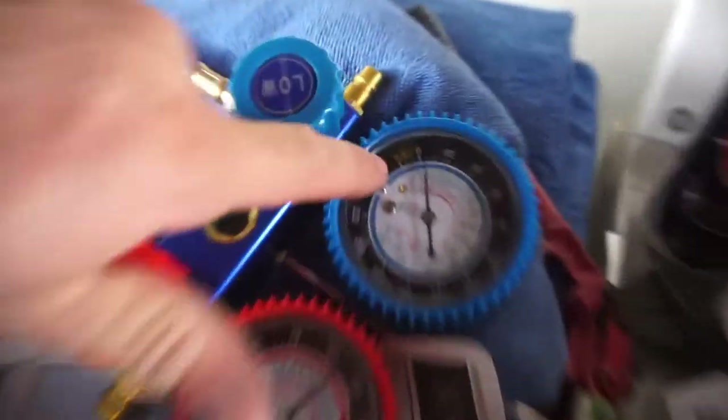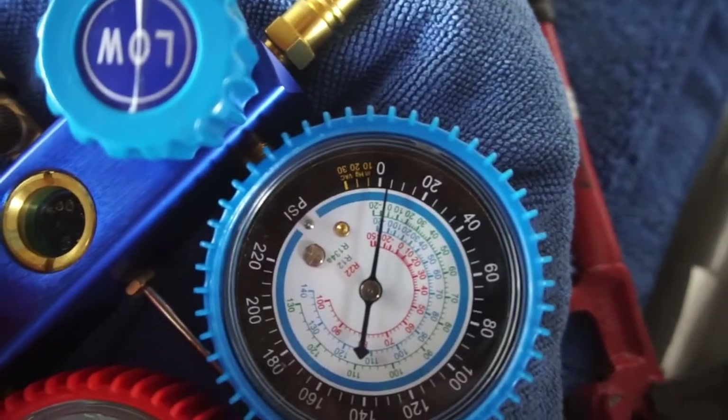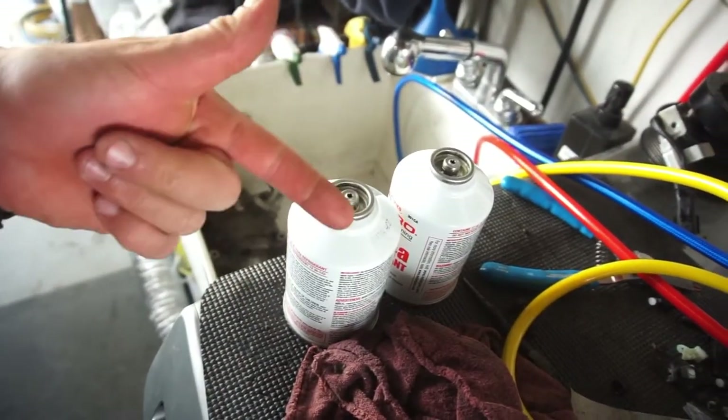I pulled vacuum and it went all the way down to somewhere between negative 20 and negative 30 — so we'll say about negative 25. I let it sit there for about two hours and didn't see a drop, so I went ahead and charged it. In one of the stupid cans, I pulled one off and it didn't self seal, so I screwed it back on until it was all in there.